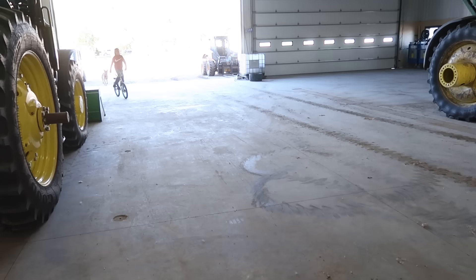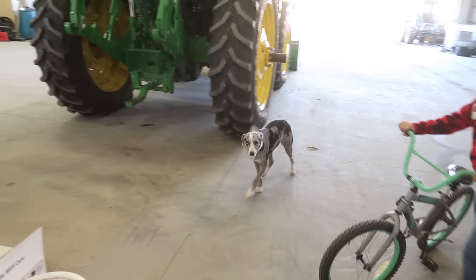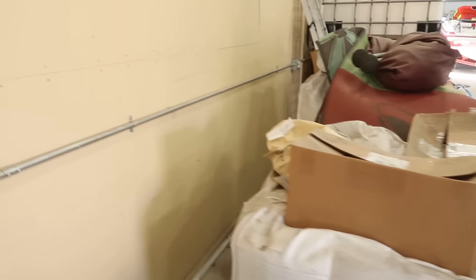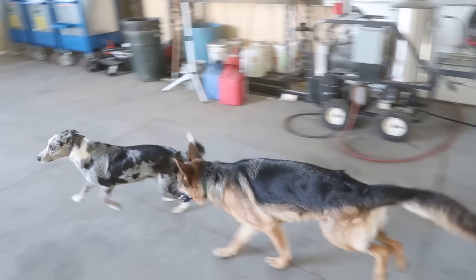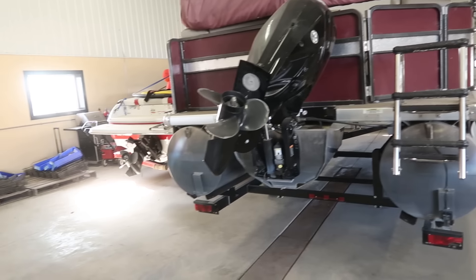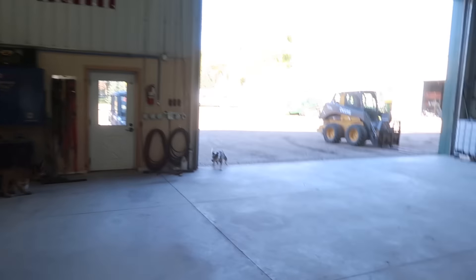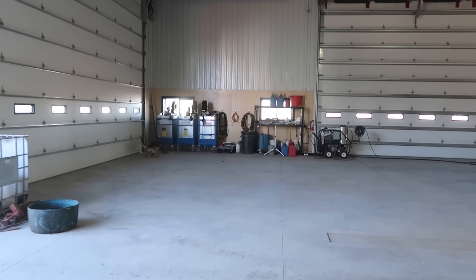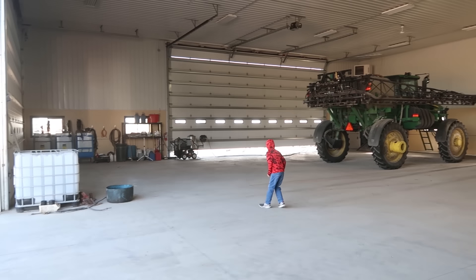A squirrel just ran in the shop. Come here, Didge. You smell that, Anna? There's a squirrel somewhere. I don't know where it went — Anna won't care but Didge will find it. Come here, you can't find it? Go find it. Oh, you see it, Onyx? She found it now! Oh boy, oh boy, this is fun. If we crack that door open — there it goes, it's out!